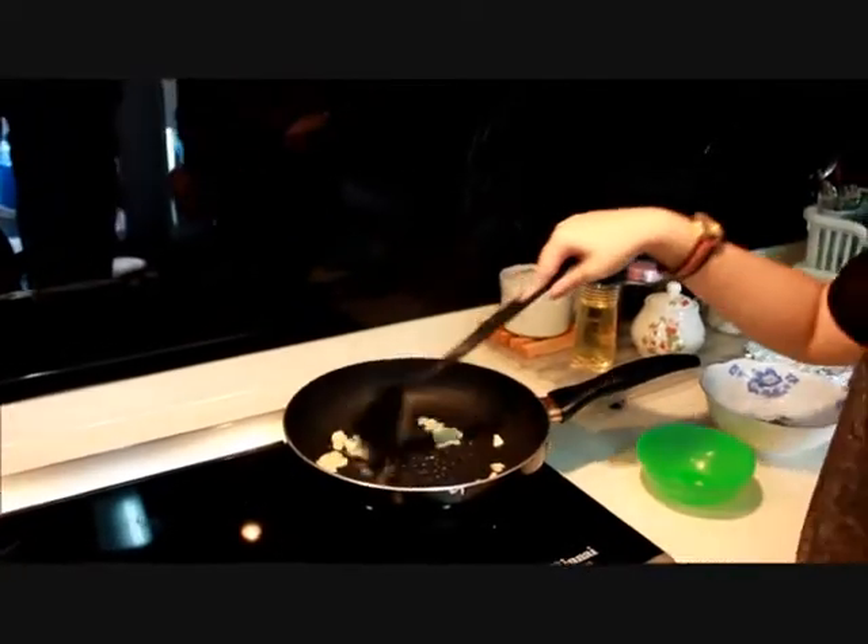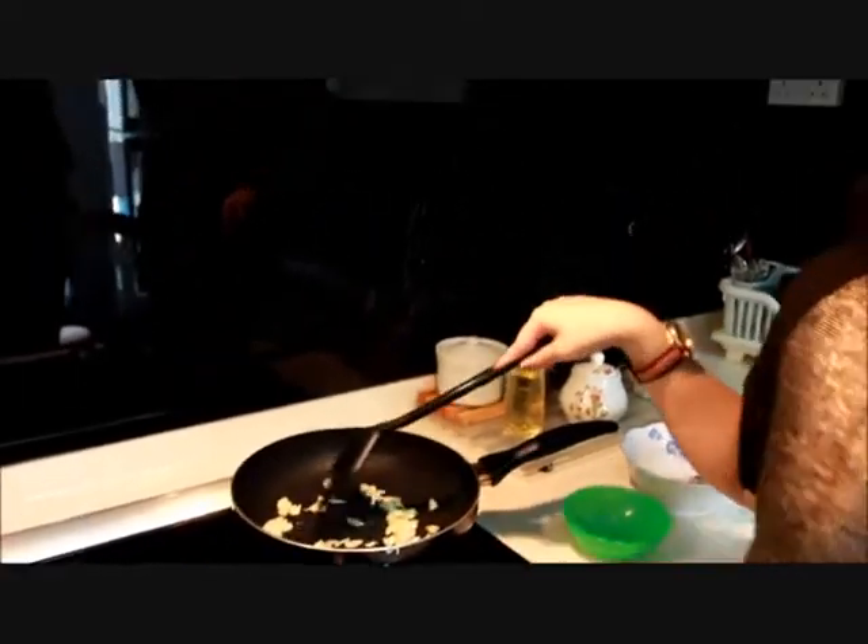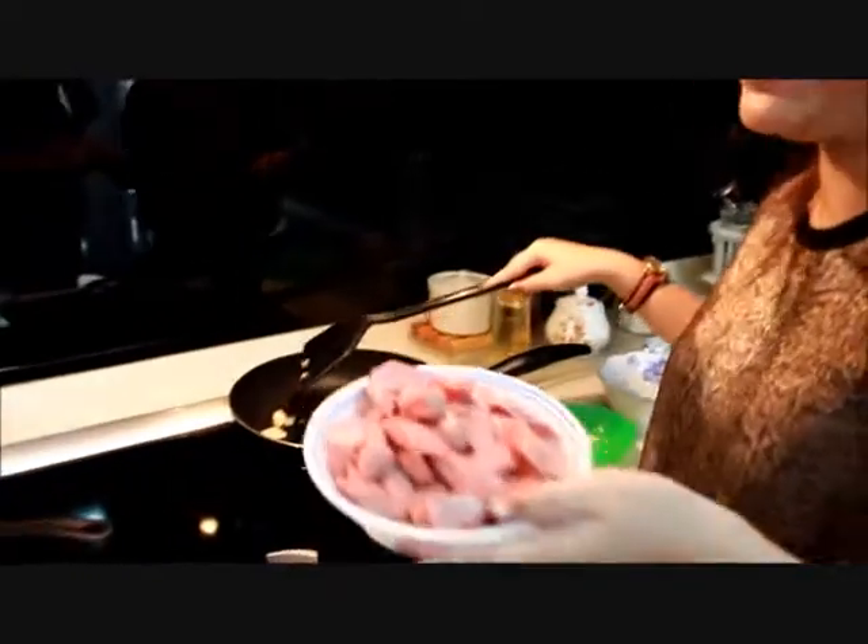And supposedly, like, bacon. But we don't have bacon, so we use sausage. I'm going to heat it up.